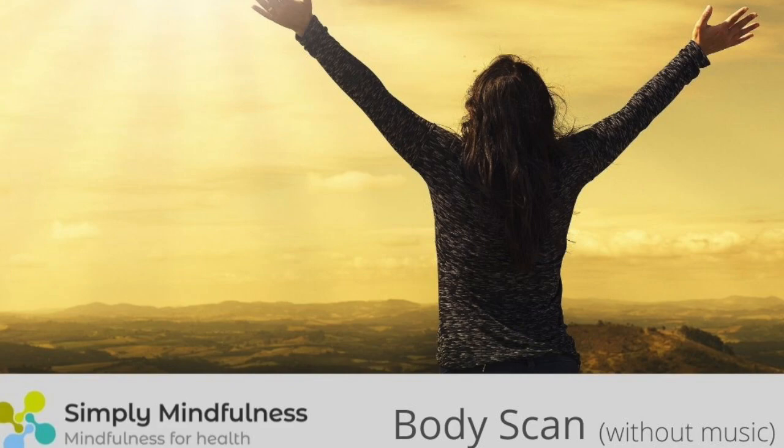Bring your awareness to the physical sensations of contact between your body and the surface supporting you. Understanding the intention of this practice: the aim is not to feel any different, relaxed or calm. This may happen or it may not.